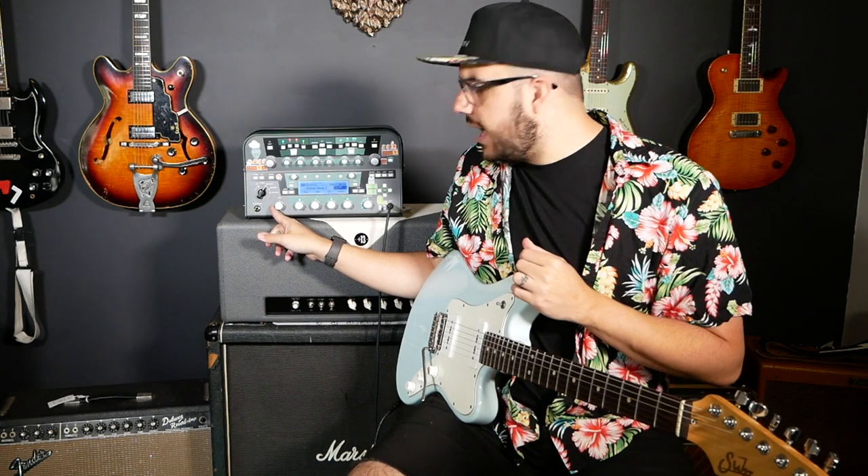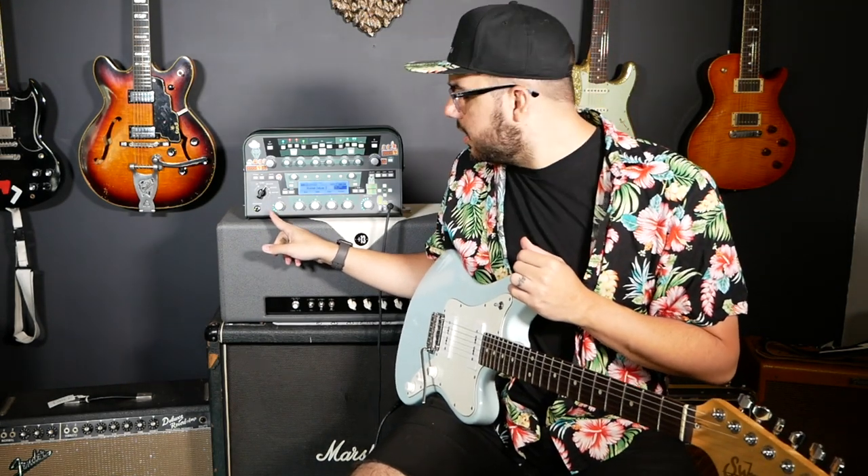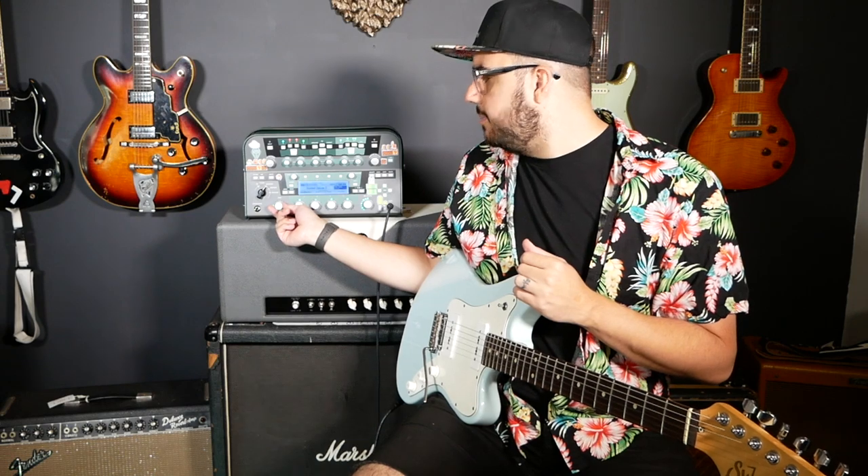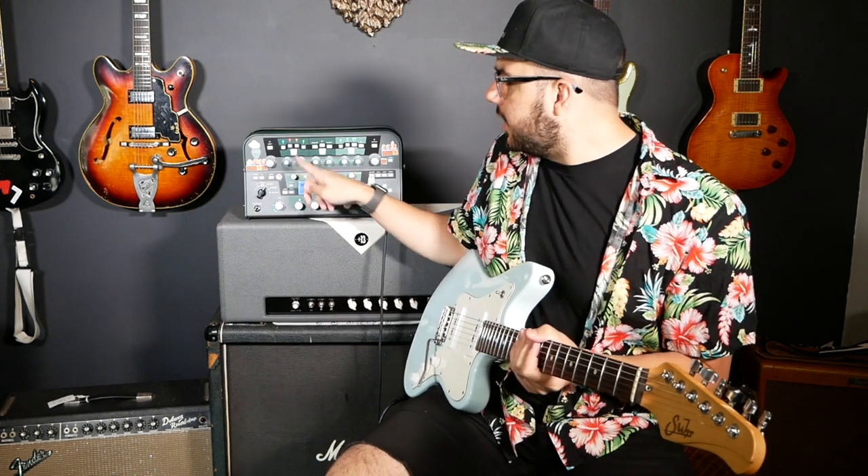Any harshness it has when you run into a clean-only profile kind of goes away. So this is an overdrive that I use for amps that are kind of in this gain range, where you just have a couple lights on. To give you a reference, this number 2 profile has a gain that registers as 2.3. So check this out.